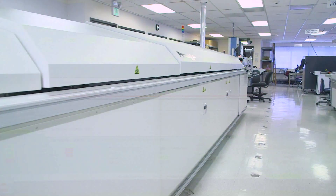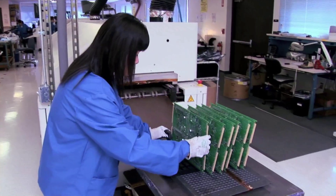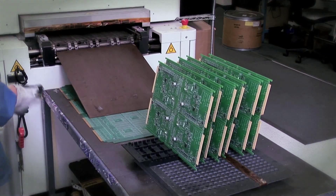Incredibly powerful analytical capabilities and excellent profile control enable Digicom to ensure an exacting reflow process that results in the highest quality.